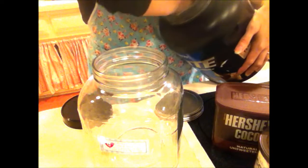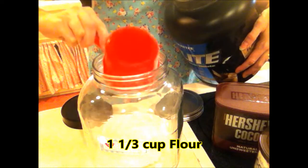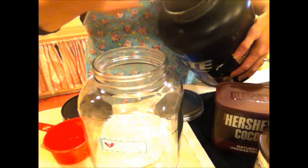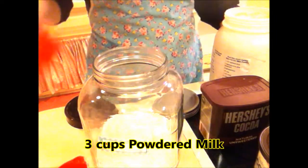So the first thing you're going to need is one and one-third cup of flour. I'm just going to put the camera down on my container. Next I'm going to need three cups of dry milk, or powdered milk, whatever you want to call it.